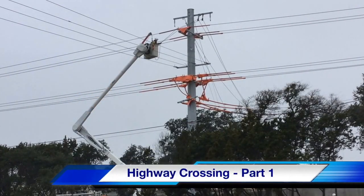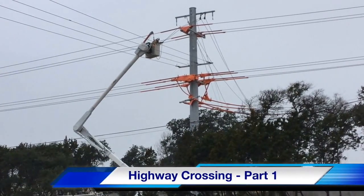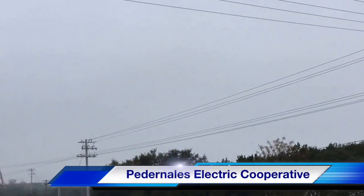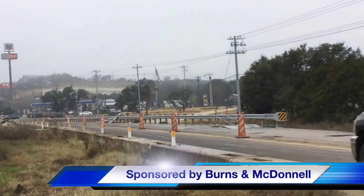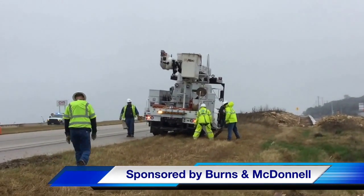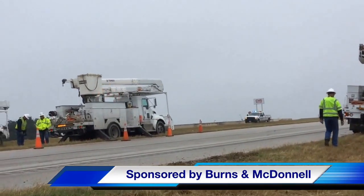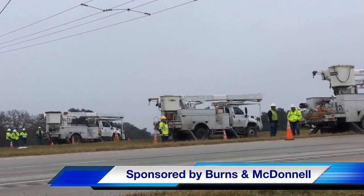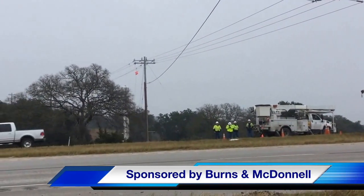Hello once again, I am Jim Ducart with TND Howe Videos. Today we will be watching a highway crossing in Texas. Our participating utility is Pedernales Electric Cooperative and this video is being sponsored by Burns and McDonnell. As we set the scene, you'll see several bucket trucks lined up on the median of State Highway 281 just north of San Antonio, and we will be watching crews string three phases plus a neutral across this highway.